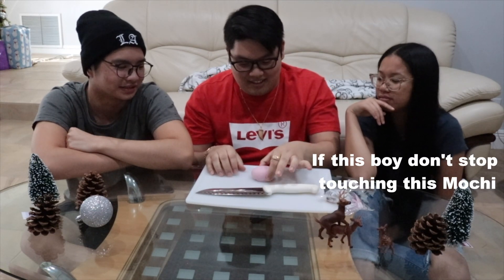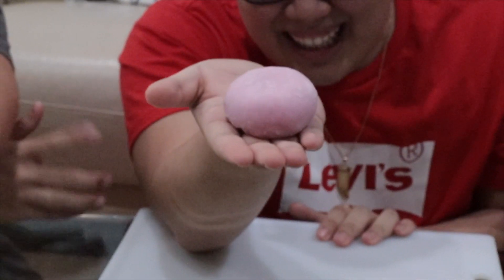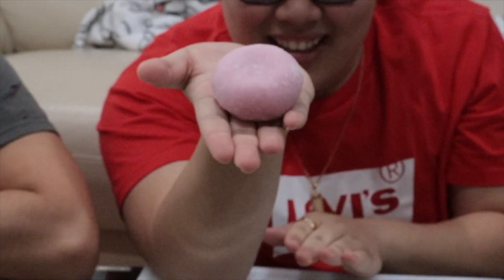How appetizing! Very cute. This is what it looks like. It's Kirby! It is Kirby!